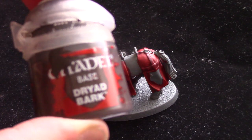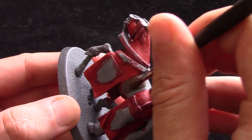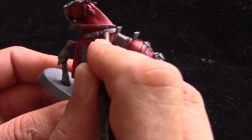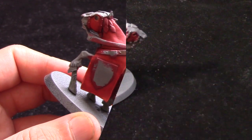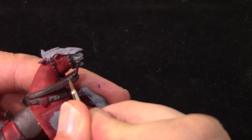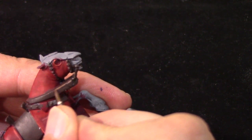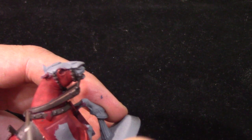Next up I'm going to take some Dryad Bark. This is for all the reins, the saddle, and any other areas you want this sort of dark leather colour. I've thinned that out just slightly and I do a couple of thin coats just to get a nice solid base there. Next up I'm going to take some Gorthal Brown and essentially just edge highlight these areas. As quick and easy as that — just be careful working your way around the reins.